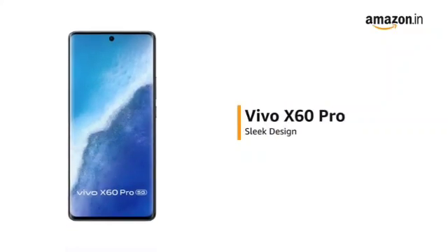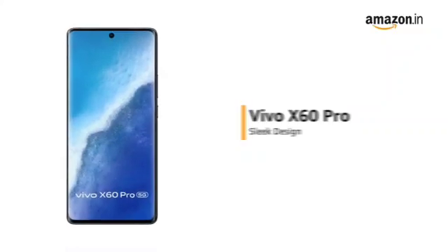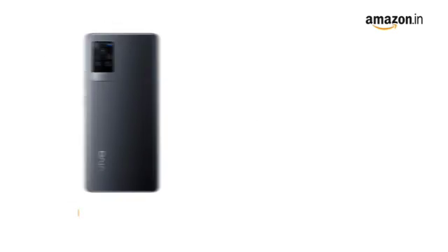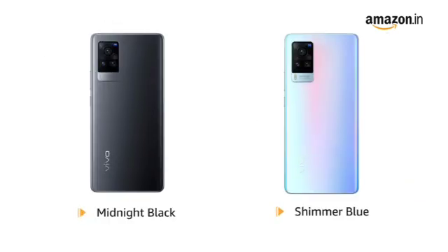The Vivo X60 Pro has a sleek design and comes with a 3D curved Ultra O screen. It is available in midnight black and shimmer blue colors.